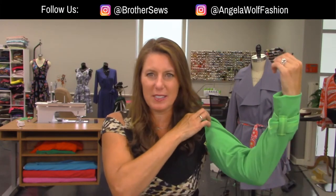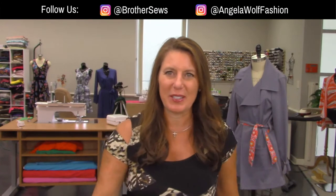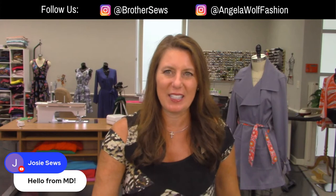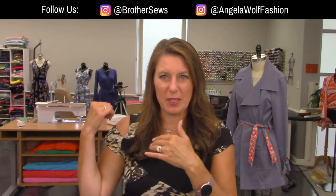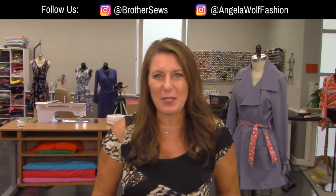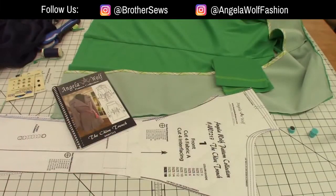If you missed last week's show, you can go back and watch how I sewed together the sleeves. We'll be attaching those later. If you've never been here before, say hi, say where you're from. Today we are garment sewing. I'm a Brother Brand Ambassador and we are live on Brother Sewing and Crafting Facebook and YouTube pages. I can't see all the comments as I'm doing the project, so if you're asking questions and I miss them, make sure when I come back for a break that you ask them again.